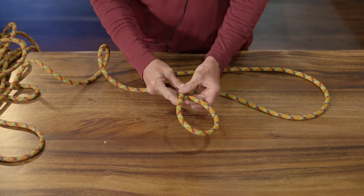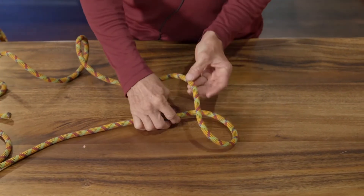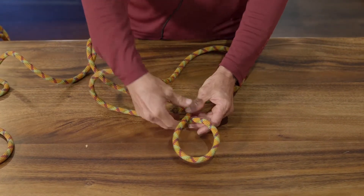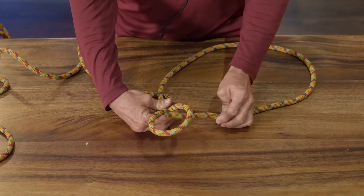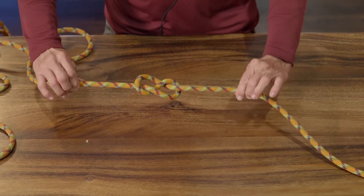So we're going to tie a figure eight — your basic figure eight first. You bring the rope underneath, over the top, back up through here, so it forms what looks like a figure eight.